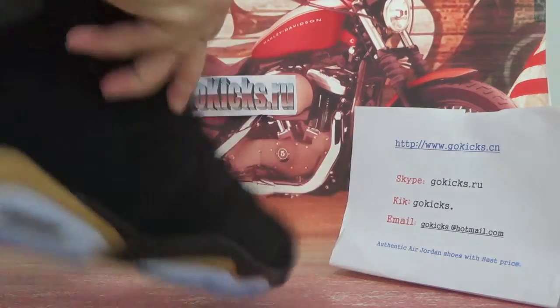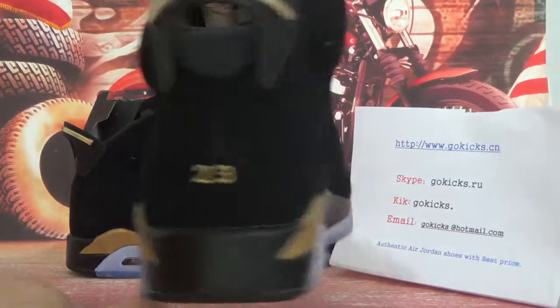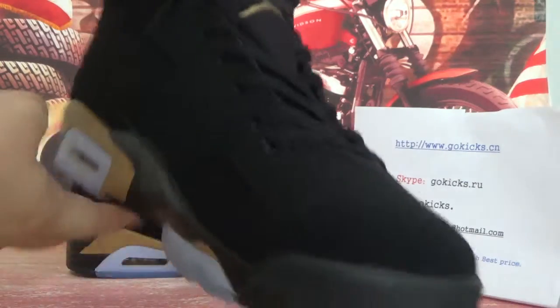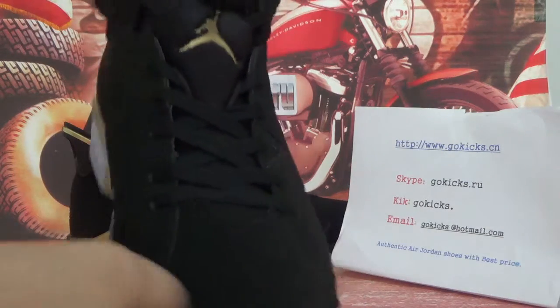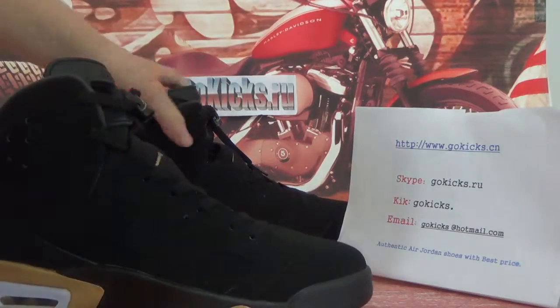Now let me check the other one quickly. This side and look at the back, now the other side. Now the tongue and the sole as well. Now let me check the whole bottom for you guys.